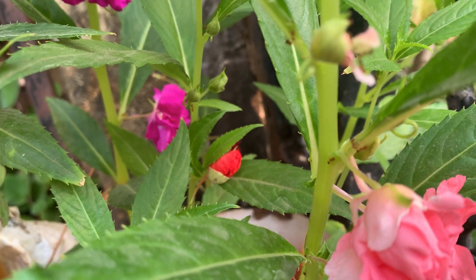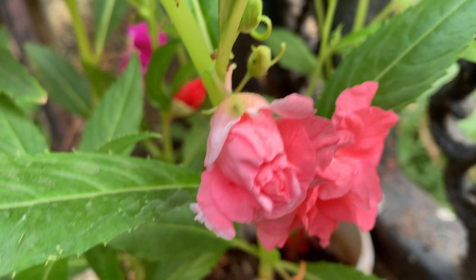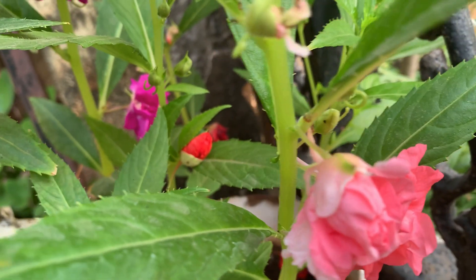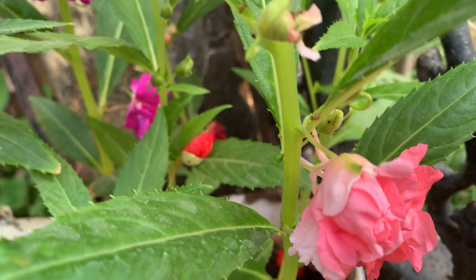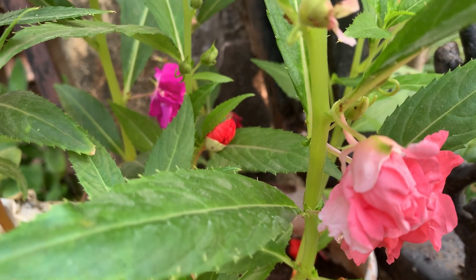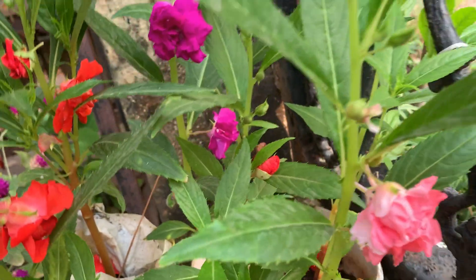But here, a lot of birds are there. So they cut most of the plants. And some, afterwards, some were left and they were eaten up by rats. Now I am left with only this many plants.